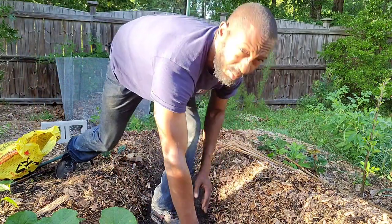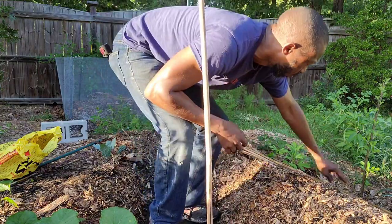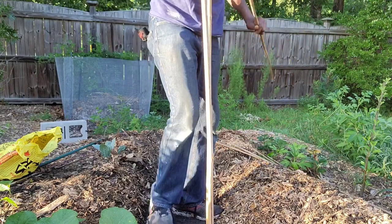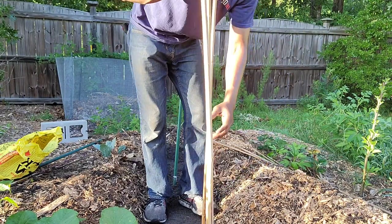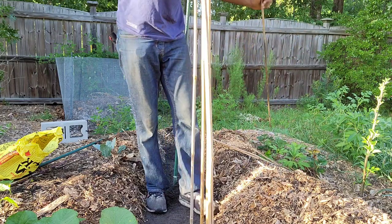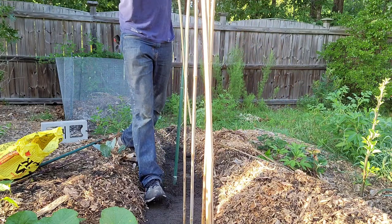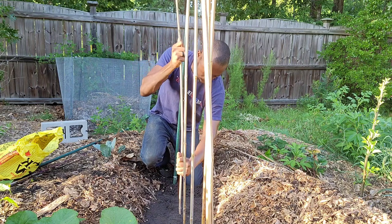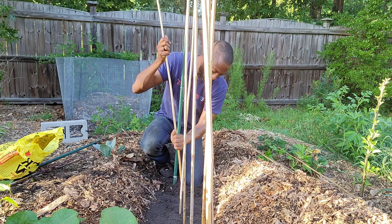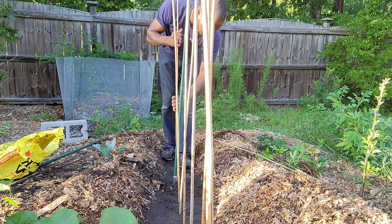The next thing I'm going to do is take my poles and stake them down. I normally put them about six to eight inches apart from one another. You need this for the pole beans to grow up, and you want to make sure you actually get pole beans — because if you get beans that don't travel up, you're not going to have pole beans. Bush beans only grow a certain height. I like pole beans because you can grow in a smaller area and I believe you can get a lot of beans from them.